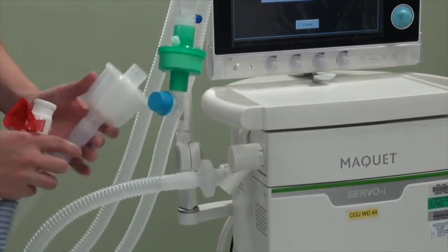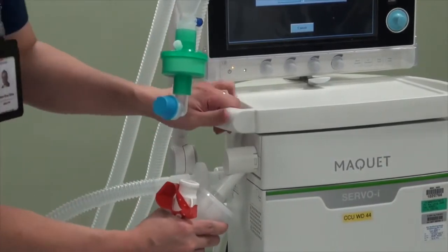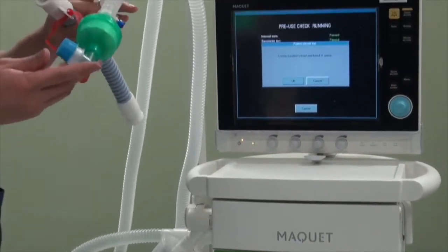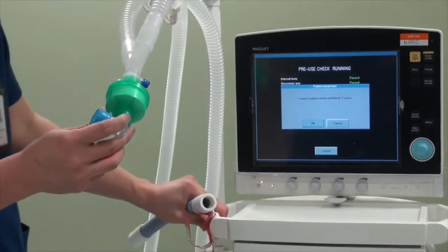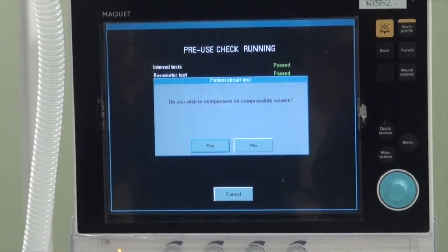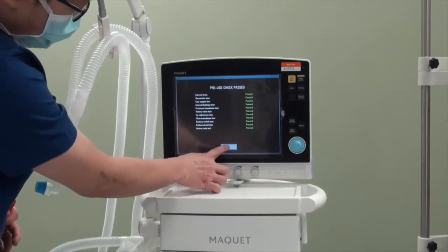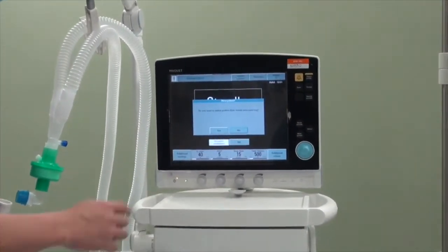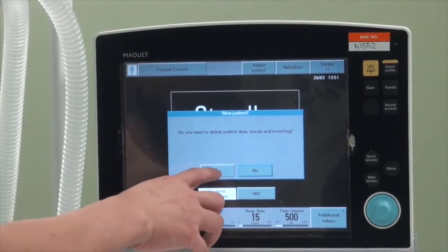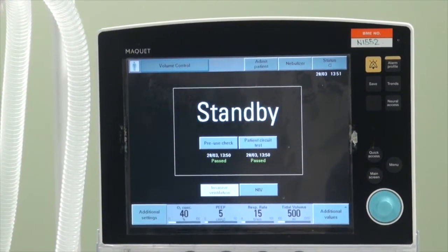Connect the expiratory exhaust with the pre-installed hygrofilter. Make sure that both are very tight and there's no leak. They also ask you to put in the block at the wye connector. Once done, press OK. When prompted whether to compensate for compressible volume, always select yes. The pre-use check has passed — click OK. You'll then be asked whether to erase previous user settings; if this is for a new patient, select yes. You are then ready to set the settings for the new patient.